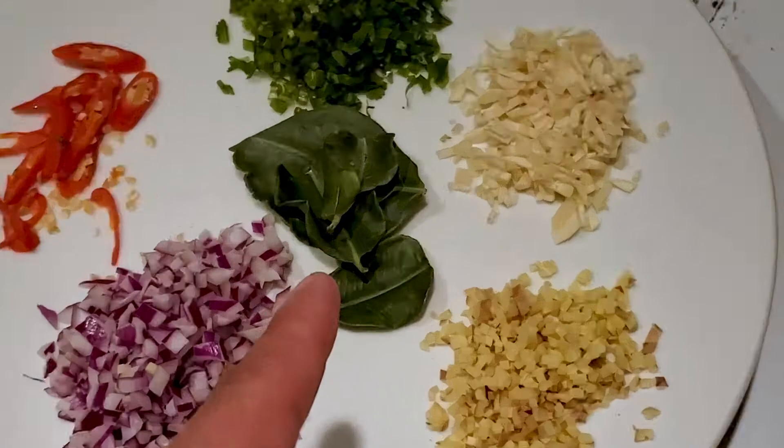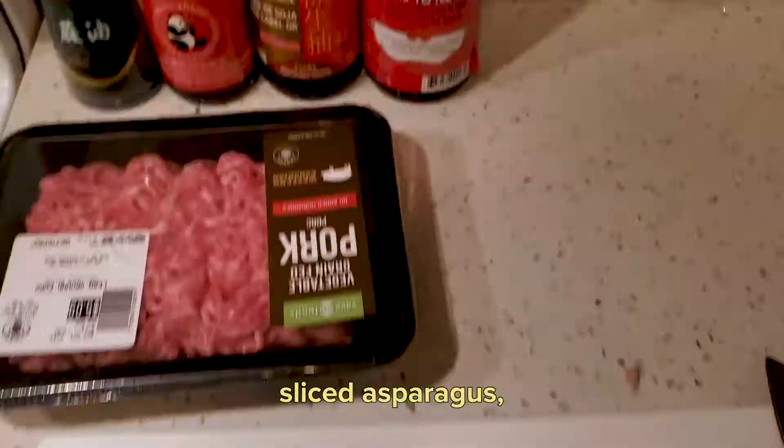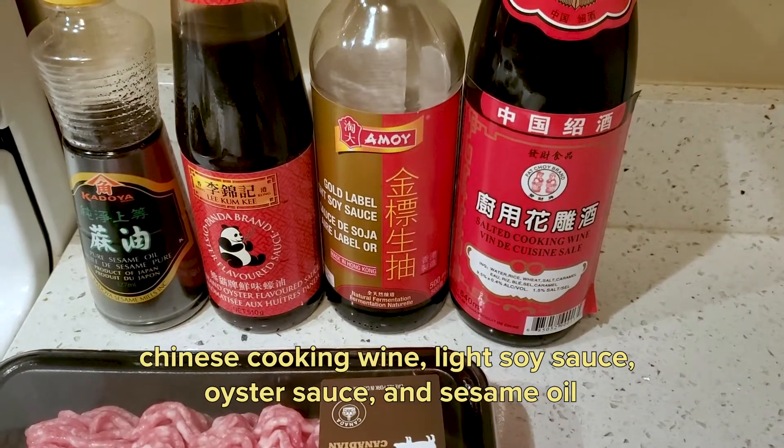About 4 lime leaves. I'm also going to use some pork mince. I have sliced up the asparagus, and I'll be using Chinese cooking wine, light soy sauce, a little oyster sauce, and some sesame oil.